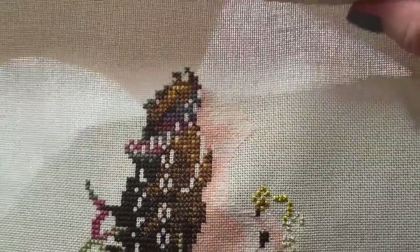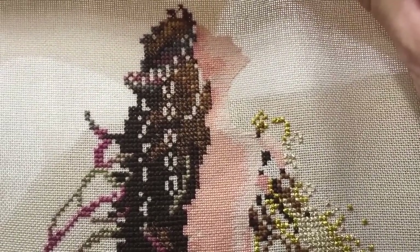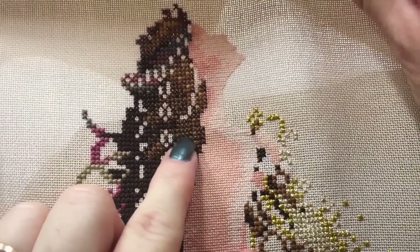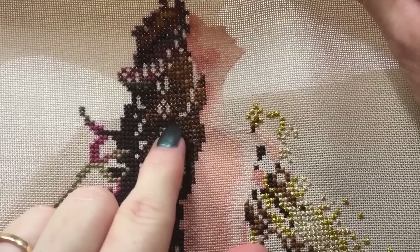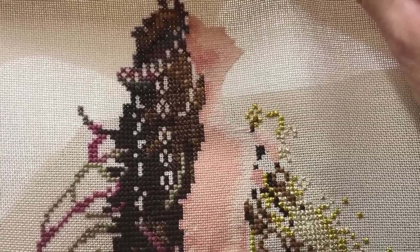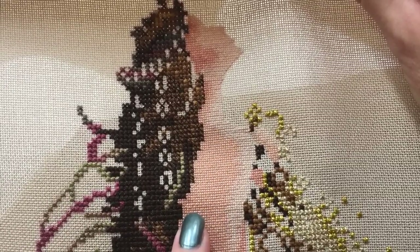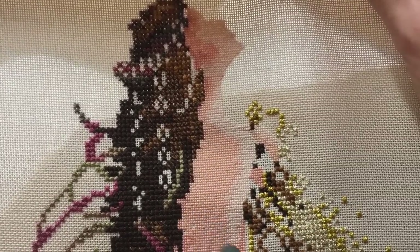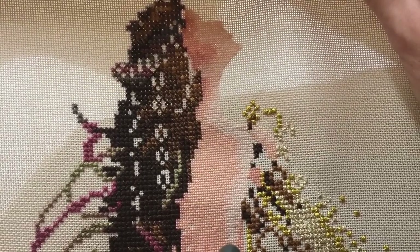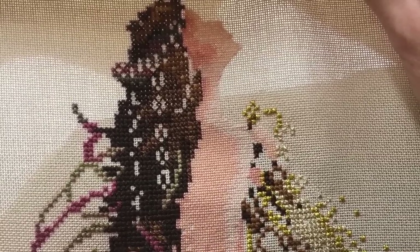For my mermaid, you can see clearly here — this is 28 count Lugana. The normal stitches are stitched 2 over 2, so 2 threads of cotton over 2 fabric threads. I have stitched her skin 1 over 1, which is done to give the skin a more delicate appearance. It looks a lot softer and a lot more natural.